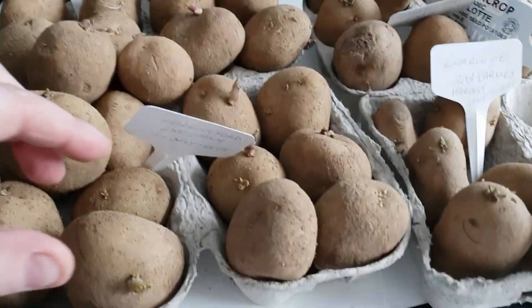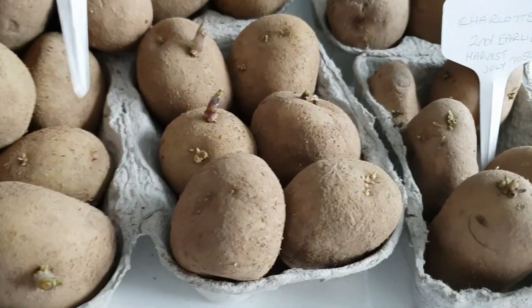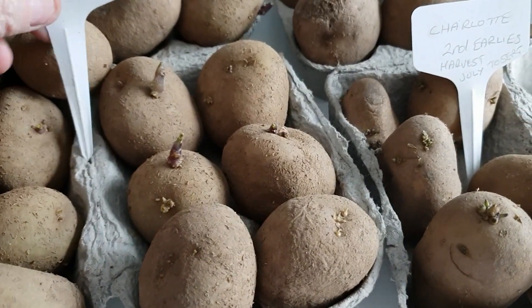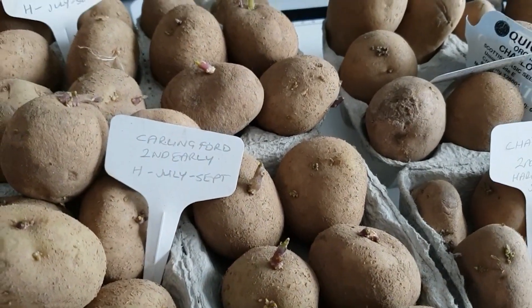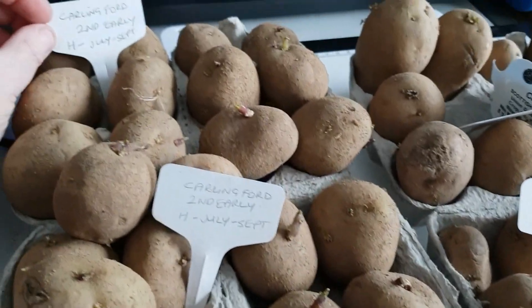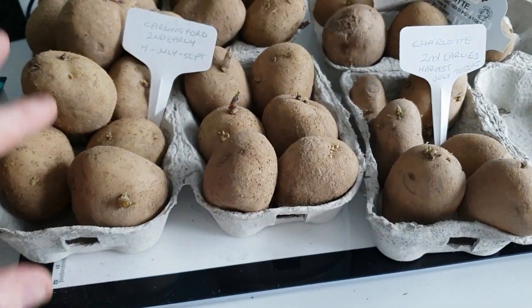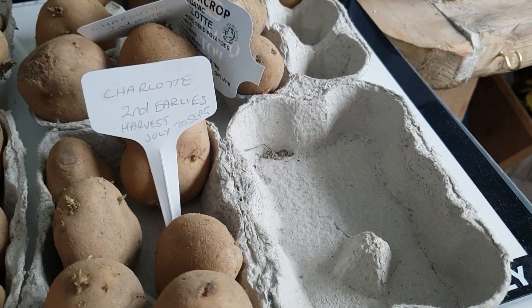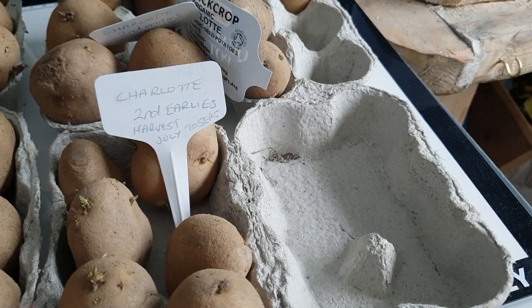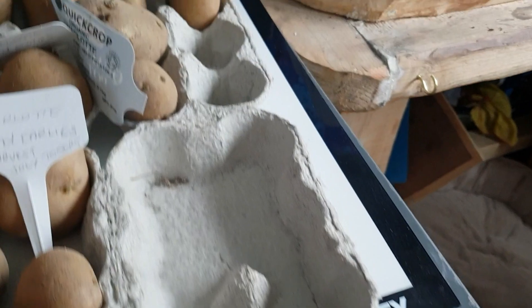These are my seed potatoes — in the bedroom. These ones are called Carlingford, second earliest. I wrote all the details on there so it reminds me, because last year I tried some and got them all mixed up. These are chitting nicely. I've got the Carlingford and also Charlotte — these are also second earlies. I've noted that I need to harvest them July to September.